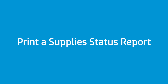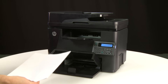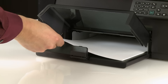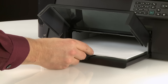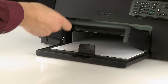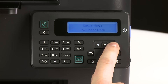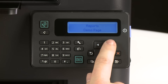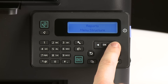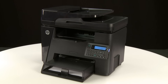Print a supply status report to make sure the printer hardware functions correctly. Align a stack of paper by tapping it on a flat surface, then load the paper into the input tray. Slide the paper width and length guides inward until they stop at the edge of the paper; do not push the guides in so tightly that they start to bend the paper. Press the Setup button, then press the right arrow button to scroll to Reports and press OK. Press the right arrow button to scroll to Supply Status, then press OK. If the report prints, the issue is resolved.